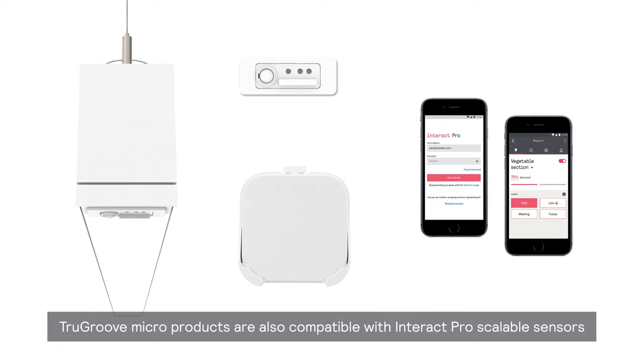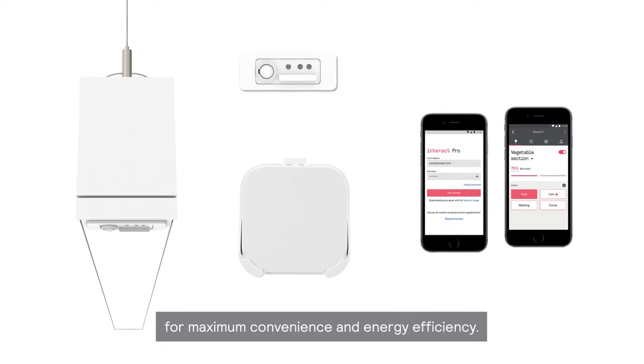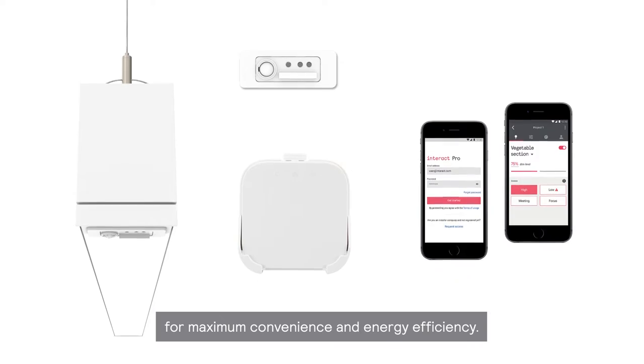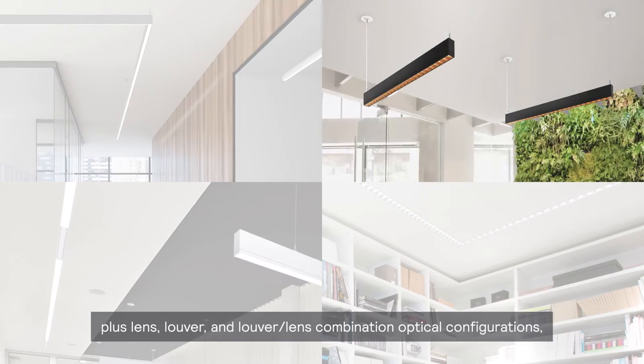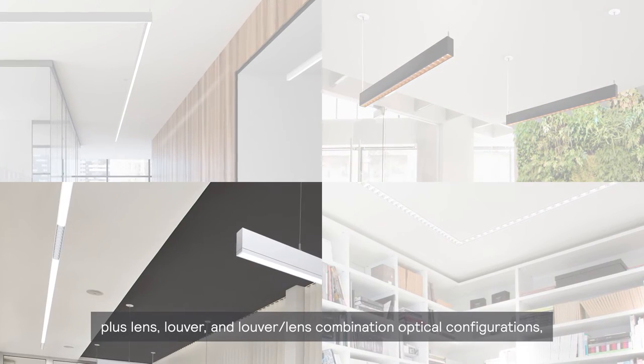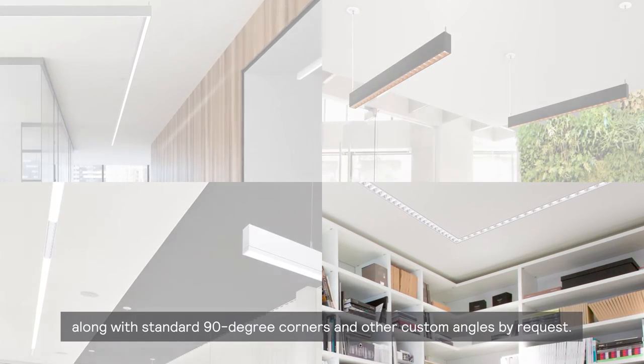TrueGroove Micro products are also compatible with Interact Pro Scalable Sensors for maximum convenience and energy efficiency. They come with multiple mounting options, plus lens, louver, and louver lens combination optical configurations, along with standard 90-degree corners and other custom angles by request.